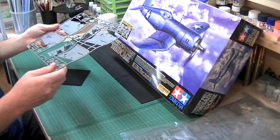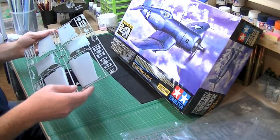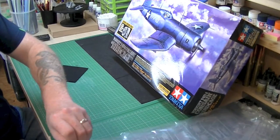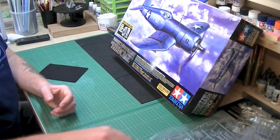Everything looks absolutely smashing, I would say. There's not a hint of flash or burrs, anything like that. And I'm really looking forward to getting this together because — I know Paul's on at me because he wants me to send it to him so he can do it. But I'm not too sure after looking at it — I think I might have to have a crack at it. Sorry mate.